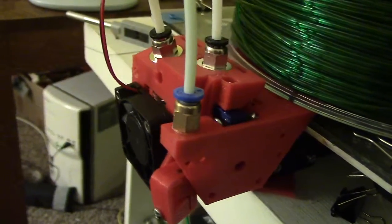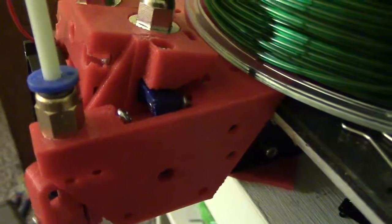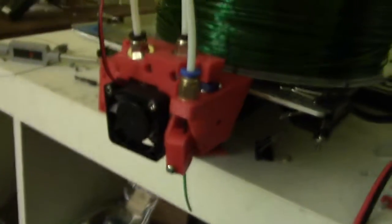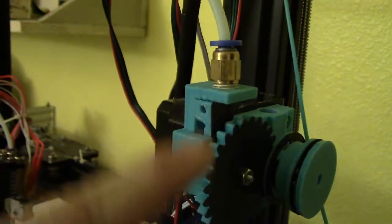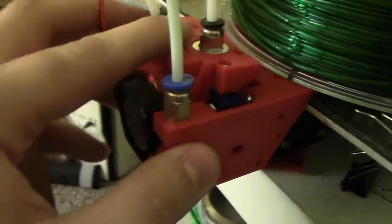I still have to do a little bit of redesign just to keep things from running into each other. There's a screw that sticks out too much right there — sometimes it gets caught. I also have to increase the travel a little bit, because it doesn't go all the way to the end; there's still a gap, so it doesn't switch all the way. But those are pretty easy things to fix — basically just increasing the stroke on this to go down farther, so that gives me a little more room to push the carriage back and forth easily.